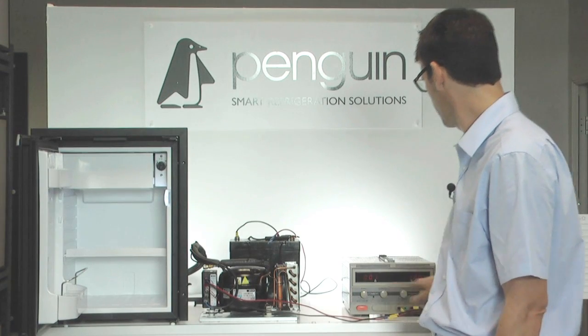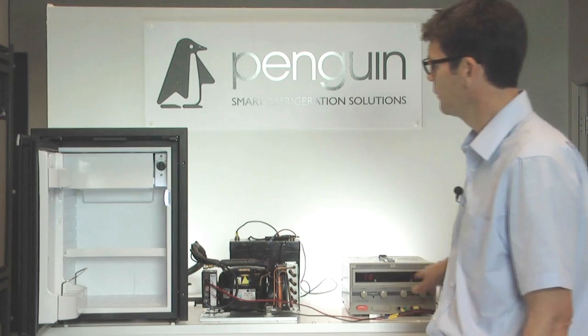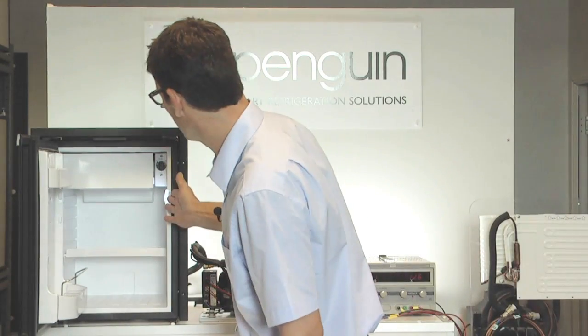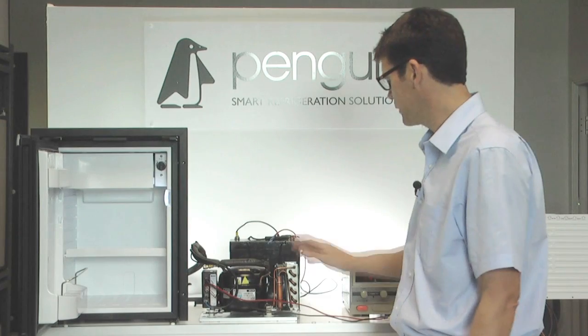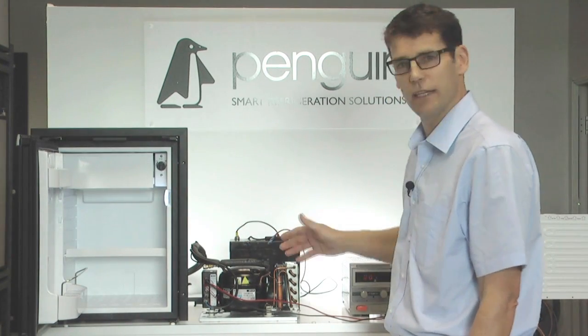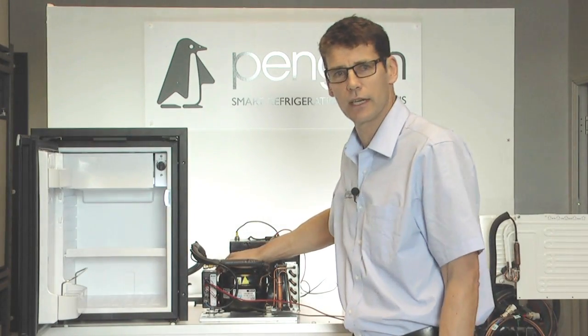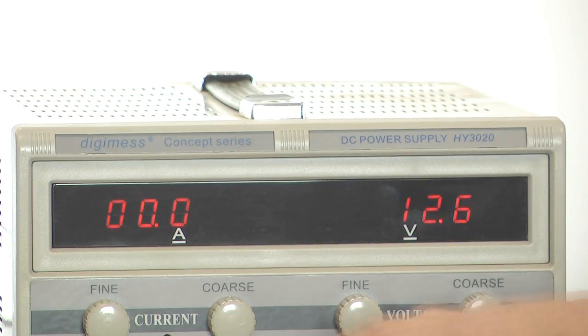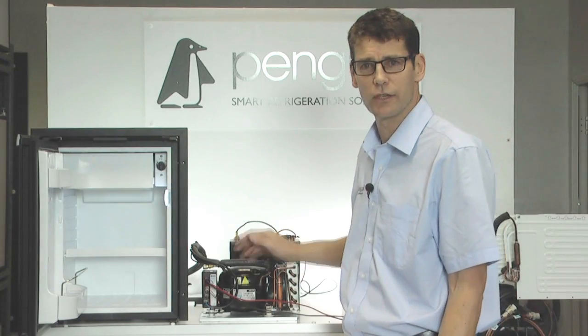So if I turn the power pack on, we've now got 12.5 volts. We should see an interior light on, which we can. So now I would expect my compressor to start and my fridge to run. Unfortunately, the fan isn't running, the compressor isn't running, and if we look at our amps, we have no amps going through. So our fridge is still not running.